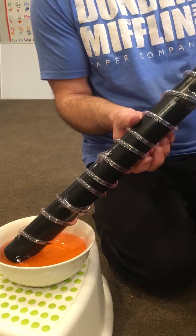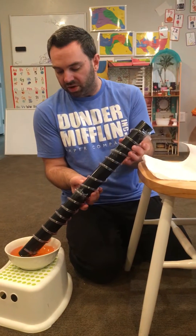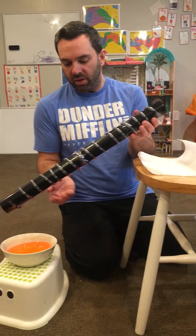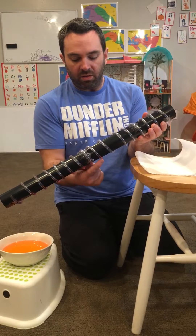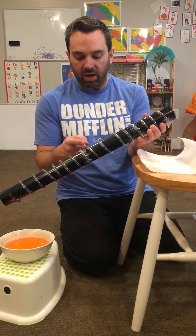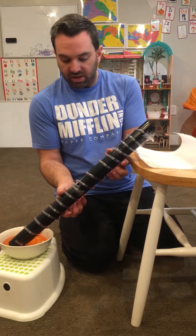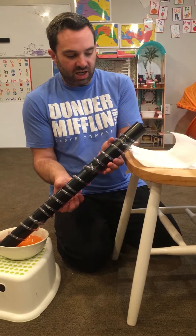A good question to ask your students: what would happen if I took this end of the screw out of the water — is all the water going to run out, or will it stay? When we pull it out, we can see very clearly that the water stays. Why? Because the Archimedes screw alternately traps water and air, water and air, all down its length. Because of that, it uses the principle of positive displacement to move the water up the Archimedes screw to irrigate the crops.